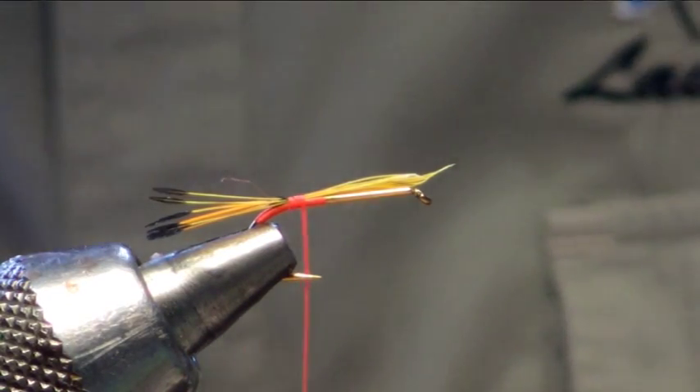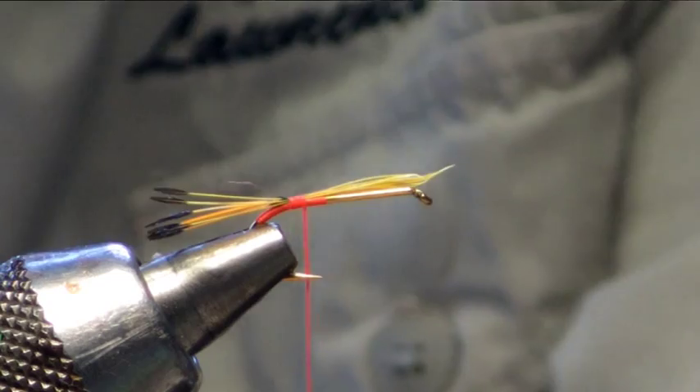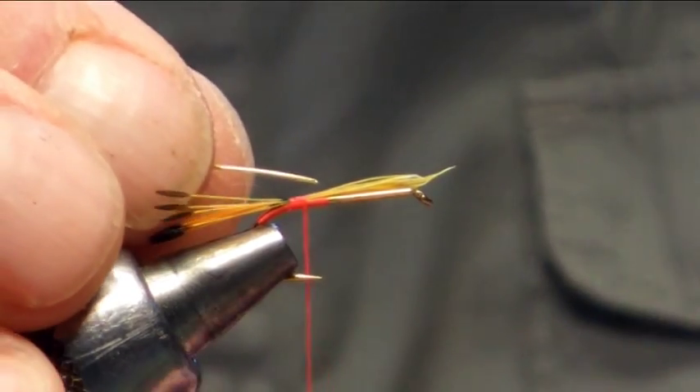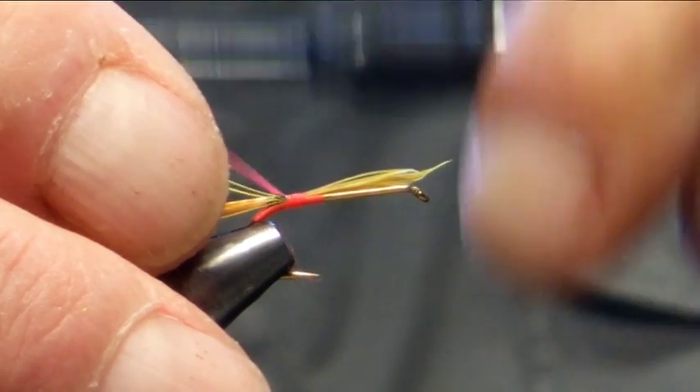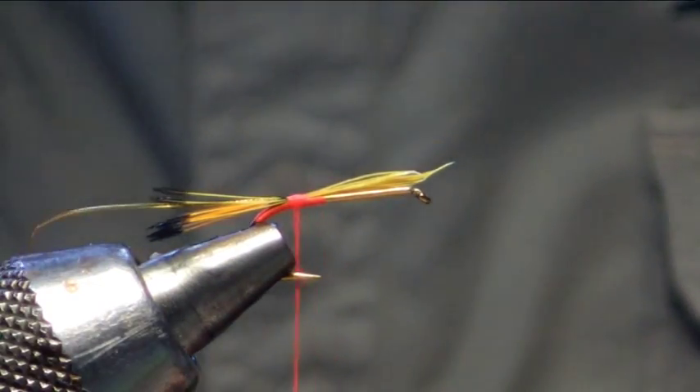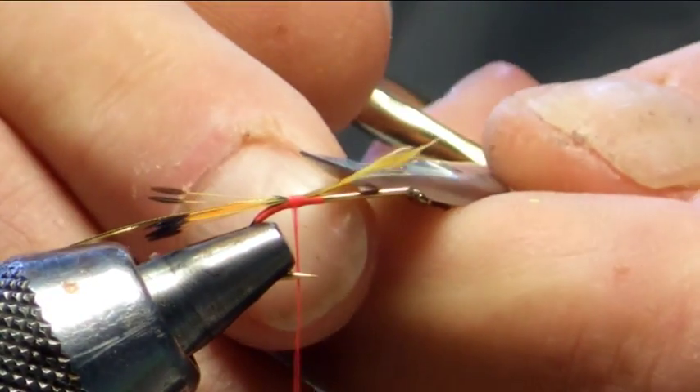The next thing we are going to be putting in is the rib and I am just using an oval gold tinsel. So just catching that in, just to trim off the waste.